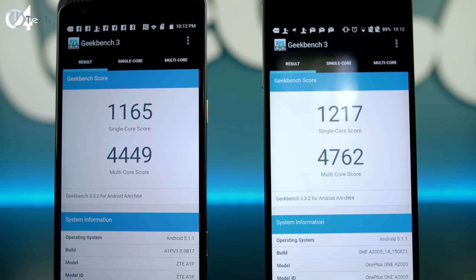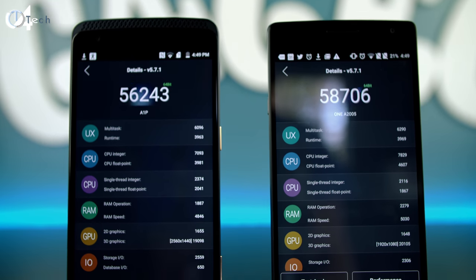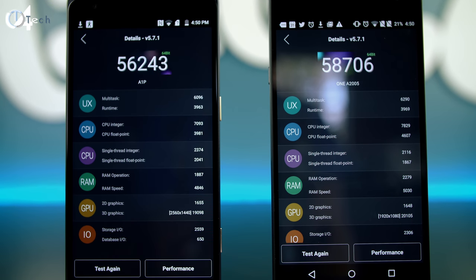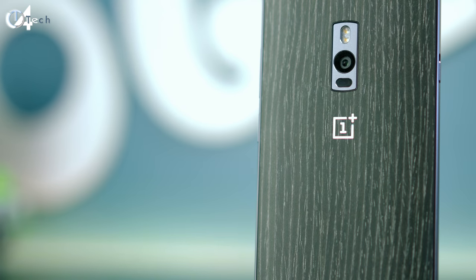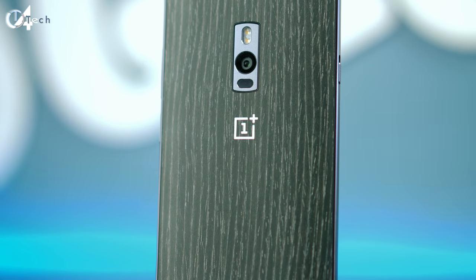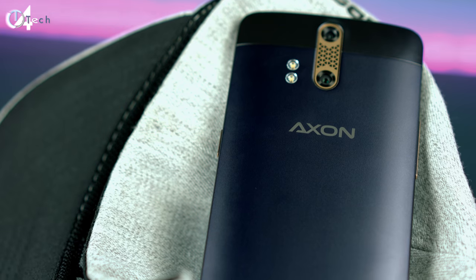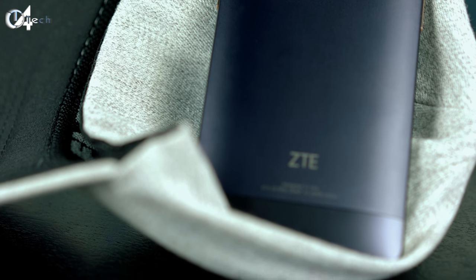Looking at Geekbench benchmarks, the OnePlus 2 does slightly outperform the Axon phone, and this carries over into AnTuTu as well. The Axon phone does have slightly more RAM bandwidth, so it should handle multitasking a tiny bit better, but in real-world usage I really didn't find that to be the case. Everything performs wonderfully — very fluid with hardly any hiccups or stutters, especially during gameplay. Games are amazing, more so on the Axon phone thanks to its Quad HD display and dual front-facing stereo speakers making for a more immersive experience.